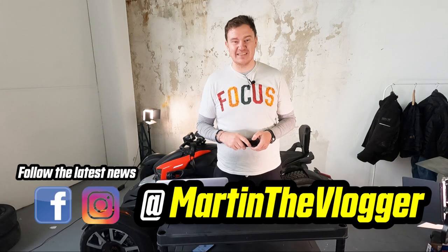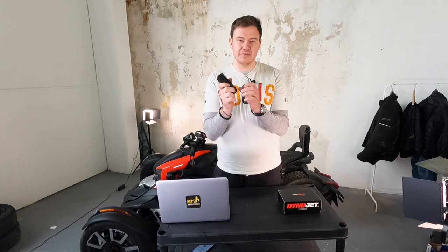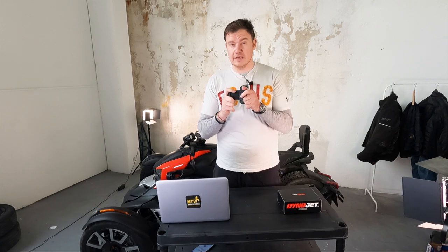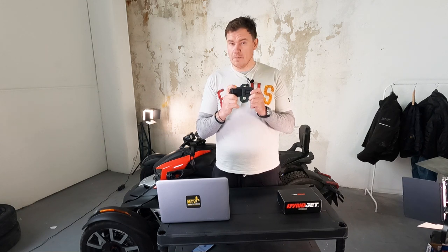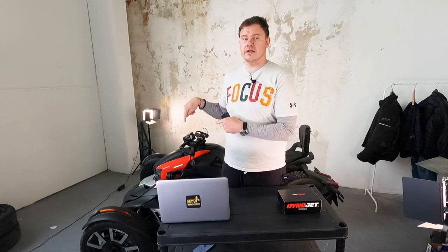Hi guys, this is Martin aka Martin the vlogger, and today I have a continuation to a video — it's an installation video about the Dynojet Power Vision 3. Basically in the first video I told you what this is all about, how it can help you, and today's video we will do very quickly an installation, what you need to do before the installation, and where to connect it on the Riker.